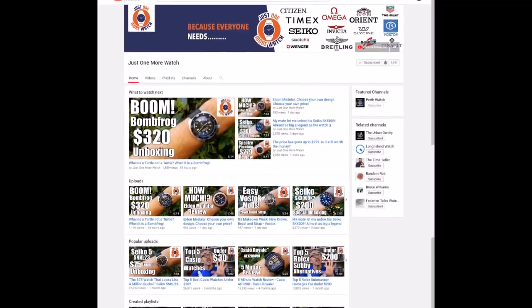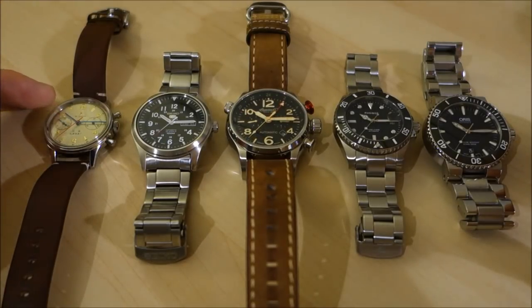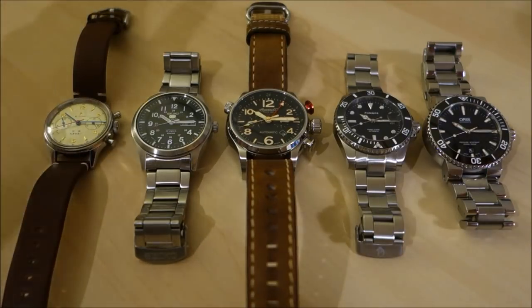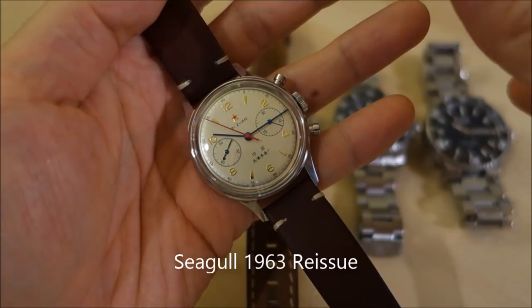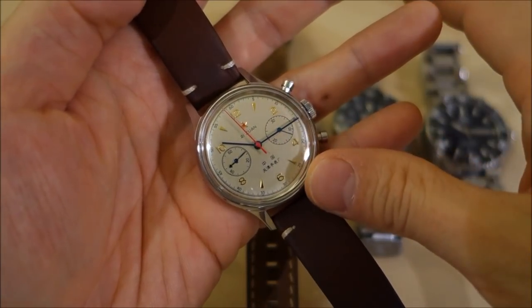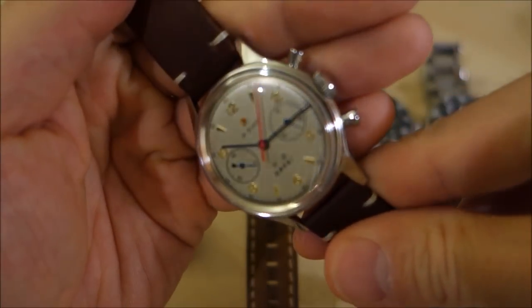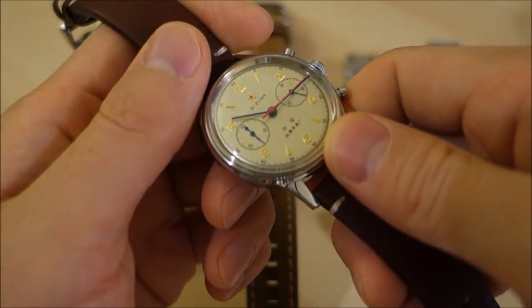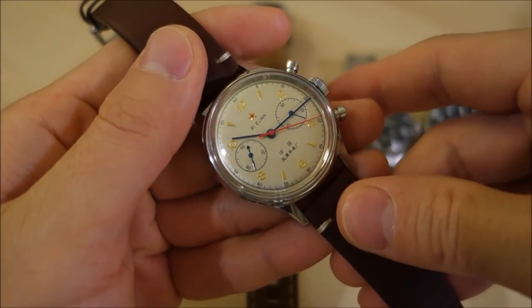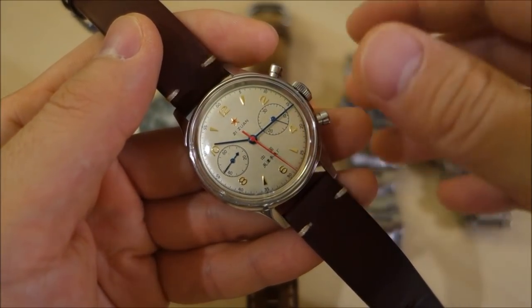Thank you to Jody from Just One More Watch channel for supplying these two pieces for review. As the first real piece with an acrylic crystal, I thought I'd take the chance to do this video. The example of a watch with an acrylic crystal is the Seagull 1963 reissue — a lovely vintage chronograph, a remake of a historic piece, the first Chinese-produced chronograph for the air force back in the 1960s. This crystal is acrylic, more properly known as polymethyl methacrylate, which includes Omega's Acrylic crystal and various other proprietary names.